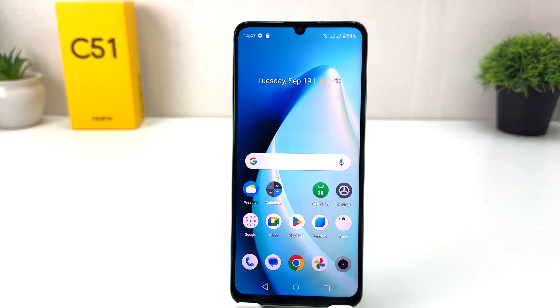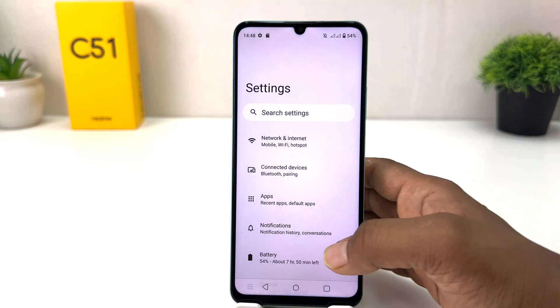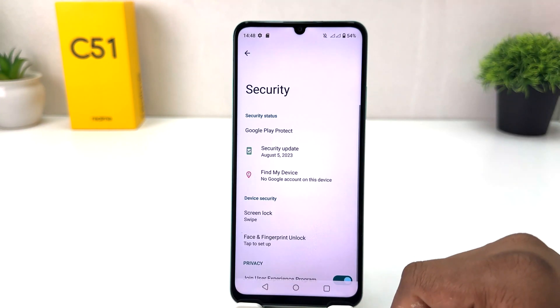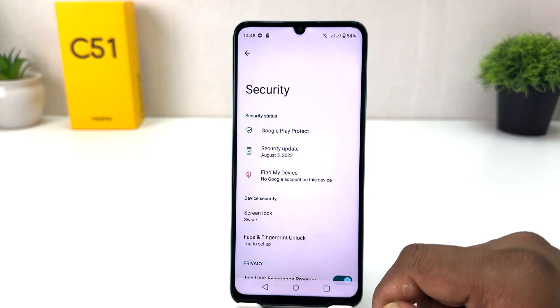In order to do that it's really very easy and simple. You need to click on the Settings section in your Realme C51. After clicking there, scroll down and you will find something that says Security, so you need to click on Security.